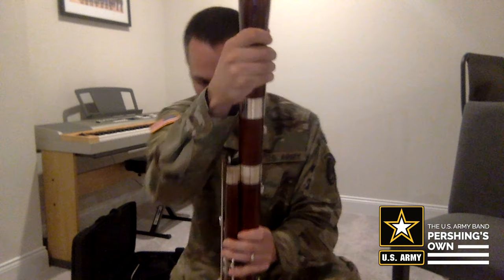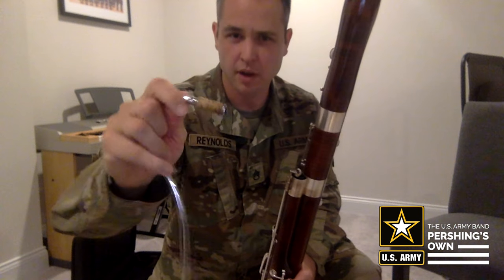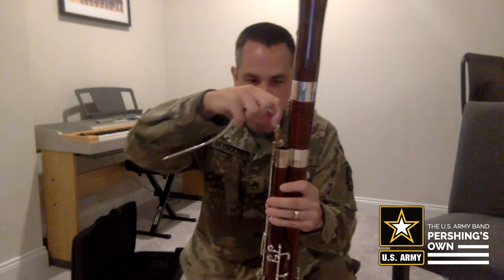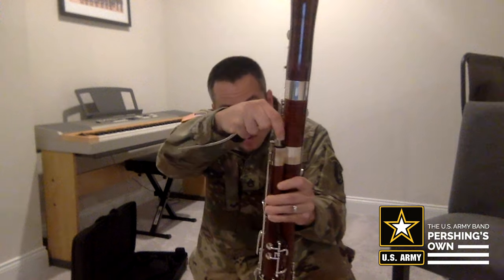Now the most important part to be very careful with is the bocal. We want to hold the bocal as close as we can to the cork — not at the end or in the middle, just as close as we can to the cork — and gently place it in the hole nearest to the whisper key.